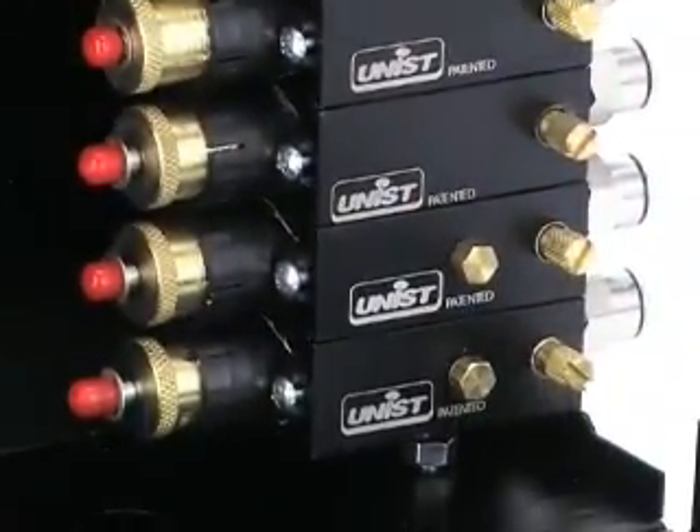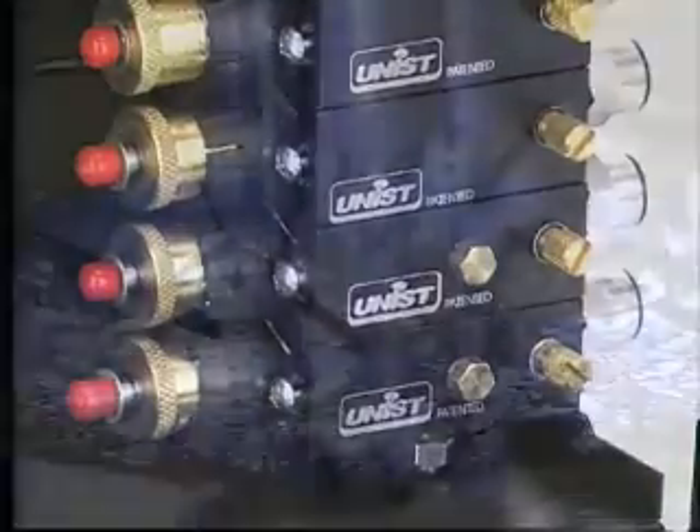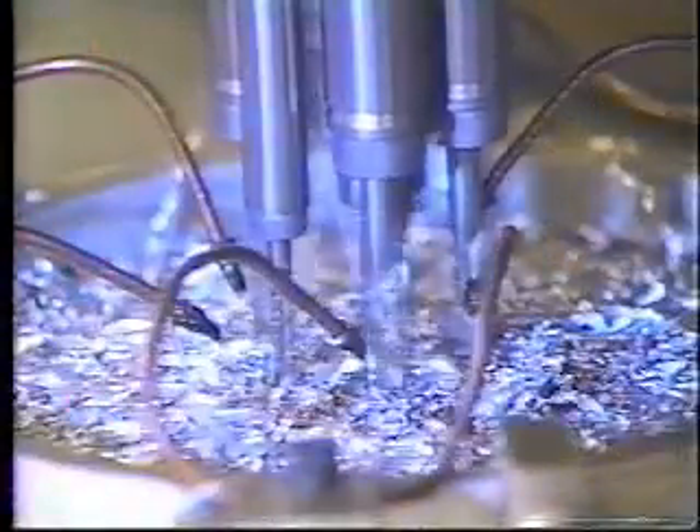Multiple metering pumps can be stacked in the Cool Lubricator, with each pump supplying its own nozzle. This provides additional spray coverage from multiple nozzles. Multiple nozzle Cool Lubricator systems are ideal for multiple spindle drills and taps, stock punching, or any application requiring material being sprayed from several points.